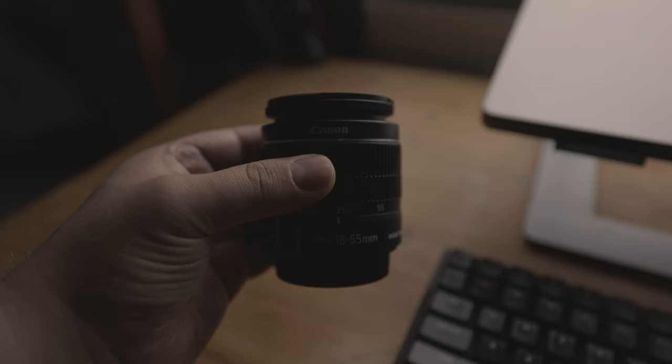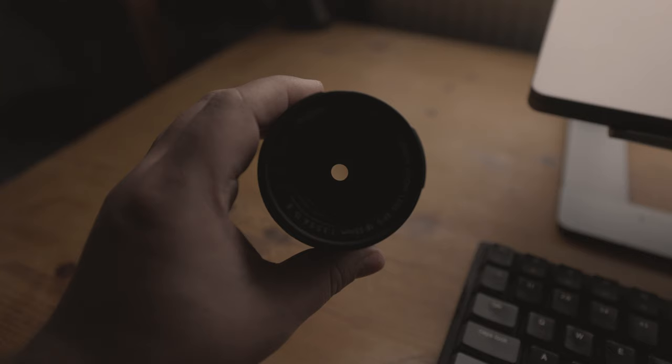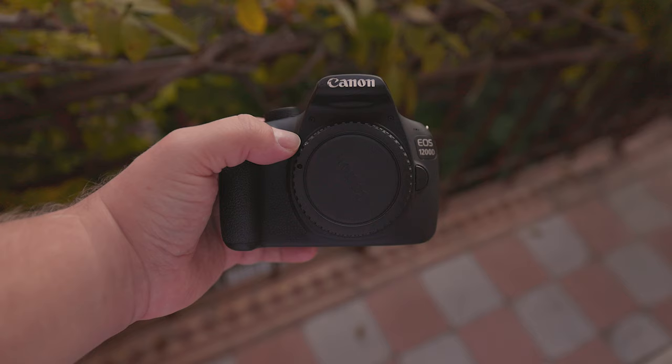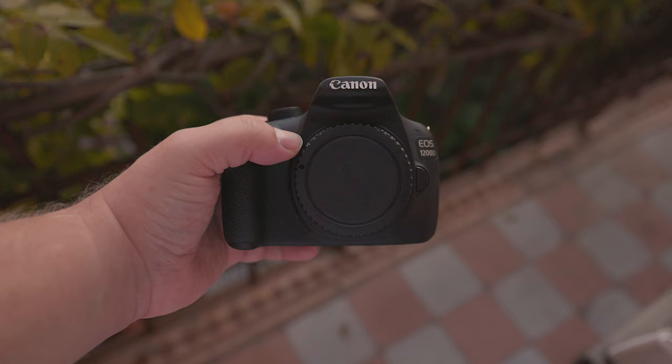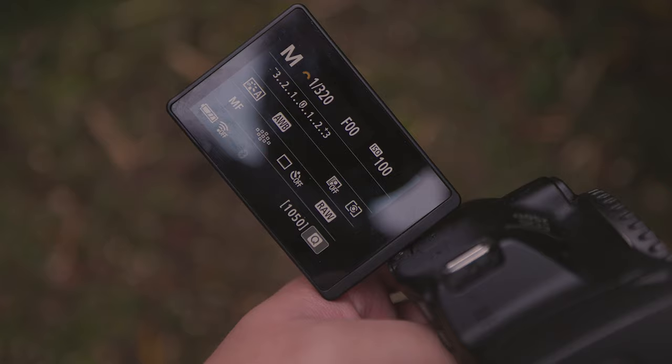If you desire optical stabilisation, you can get a lens such as the Canon EF-S 18-55mm kit lens — just verify that it has IS in the name. With that lens you'll receive in-lens stabilisation, which is superior to in-camera digital stabilisation. Can you vlog with these cameras? The 250D comes with a flip screen, which is ideal for vlogging so you can see what you're doing when the camera is turned around.